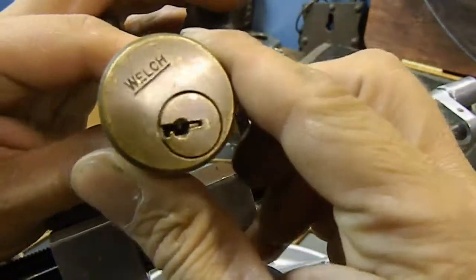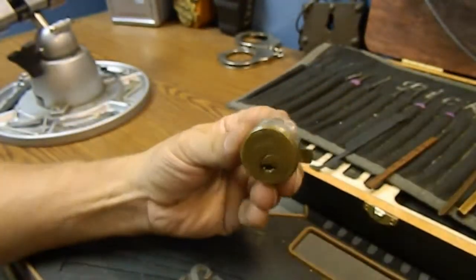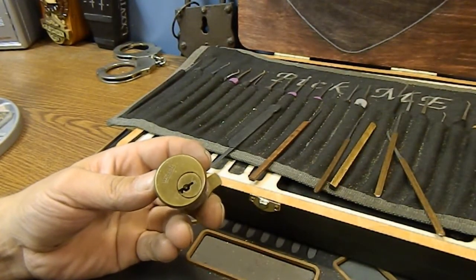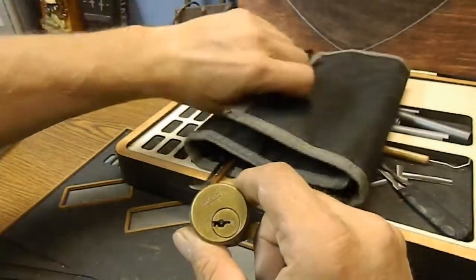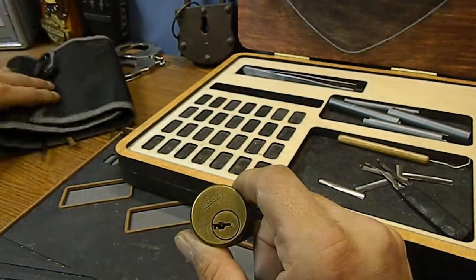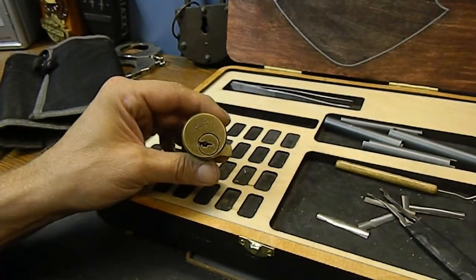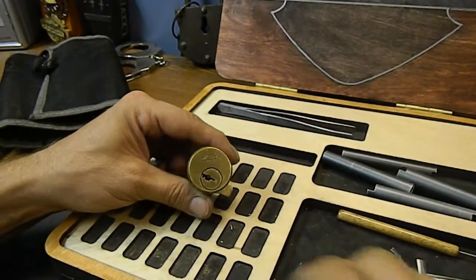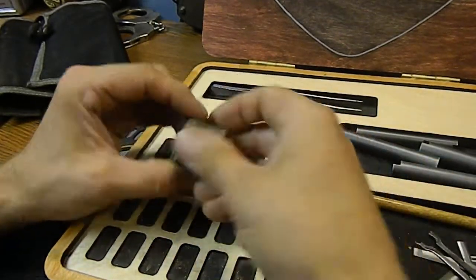Yeah, it's open — very good, it is picked! We just put enough tension on it to follow the binding order from back to front, and it worked. You can change the binding order on standard pins if you've got a feeling that you've got standard pins in there. You can change it by just applying really heavy tension and forcing them all to bind, and then just picking them into whatever order you want — which is kind of what I did.